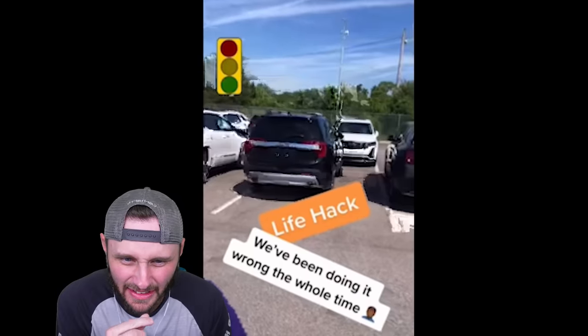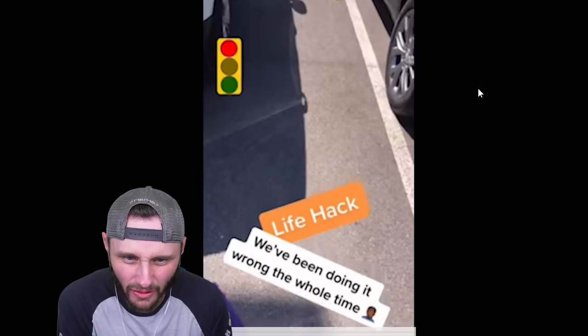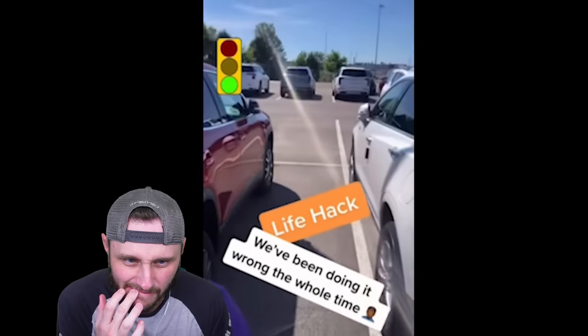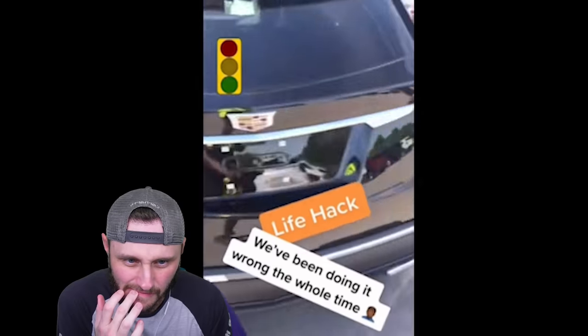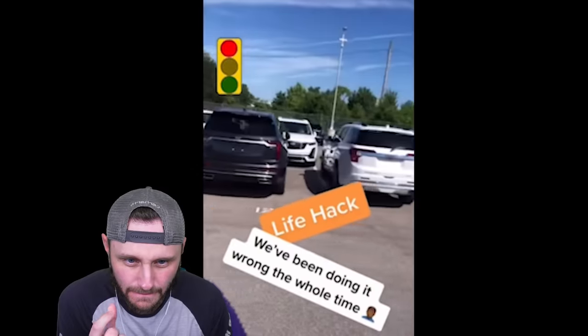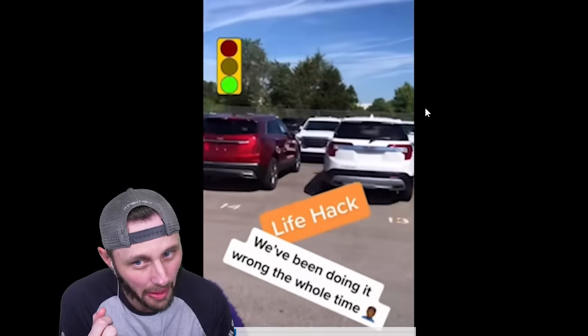What if I told y'all we've been parking in parking spots wrong? Don't do this to me. How? We pick up GM trucks — look how they park, they park on the line. See how evenly spaced they are. Imagine if everybody at Walmart parked on the line — it will lessen the amount of things and give you space to get in and out of your car. We've been doing it wrong the whole time.